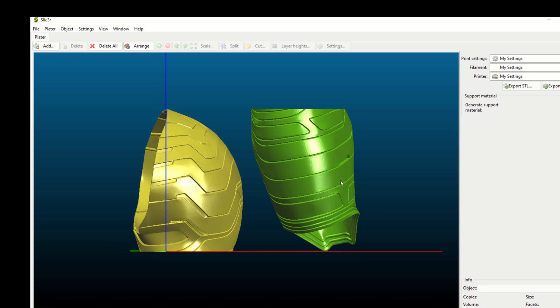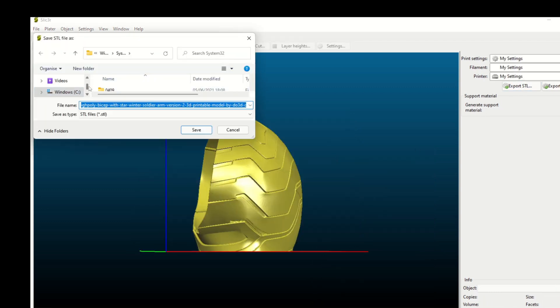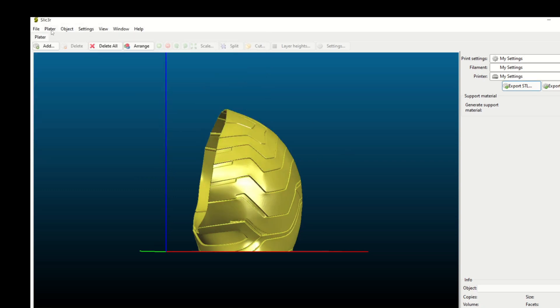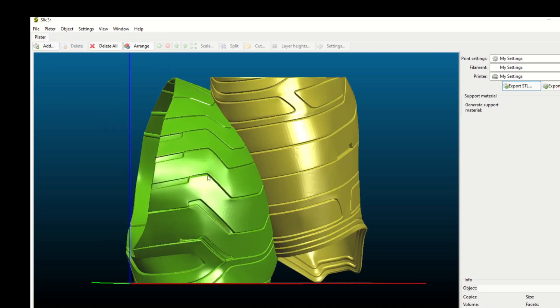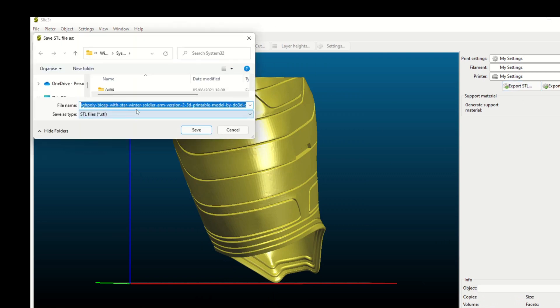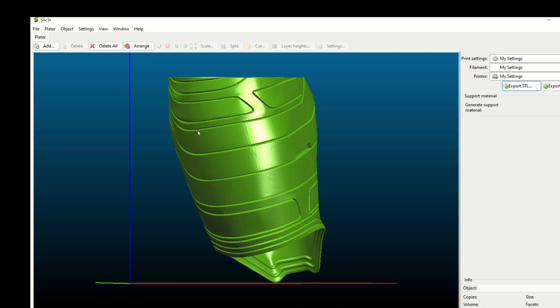It's cut the part into two. We're going to save each individual part, so select one — it doesn't matter which. In this case we'll select the one on the right, tell it to delete, export STL, save that file to the desktop and call it 'winter one'. That saves the first STL file. Then select 'plater' and undo, get rid of the file we've just saved, save the remaining part to the same place and call it 'winter two'. Then move back across into Cura.